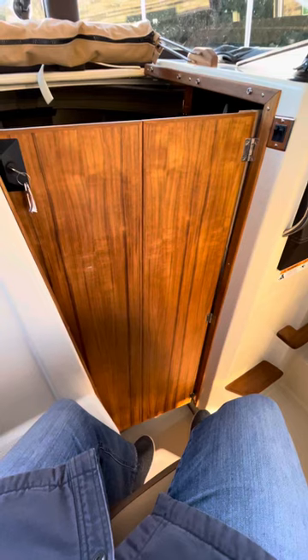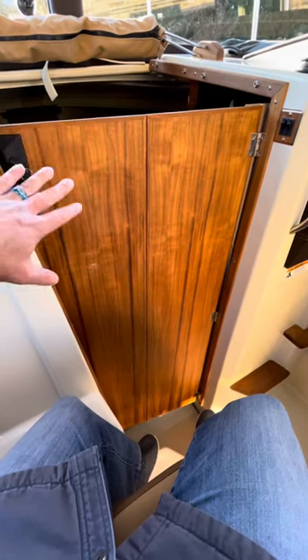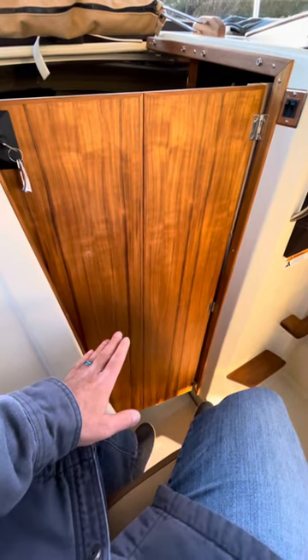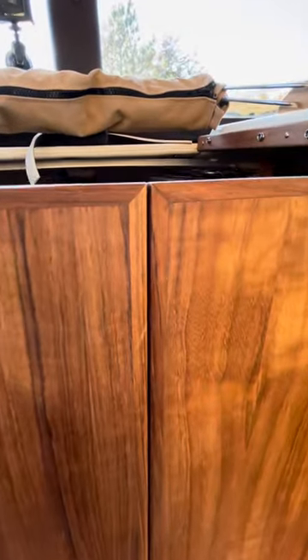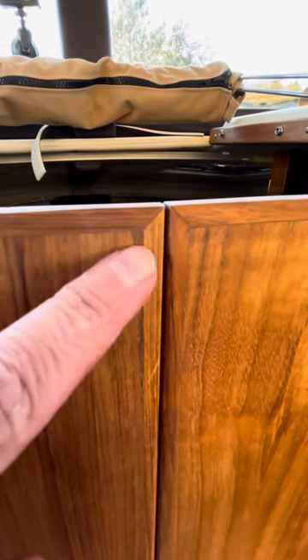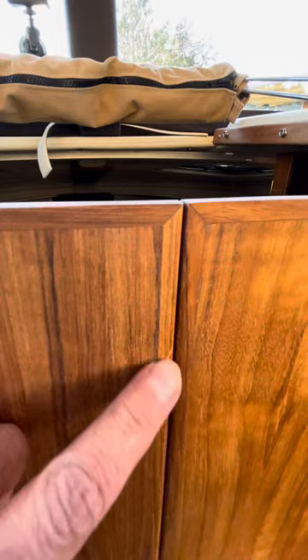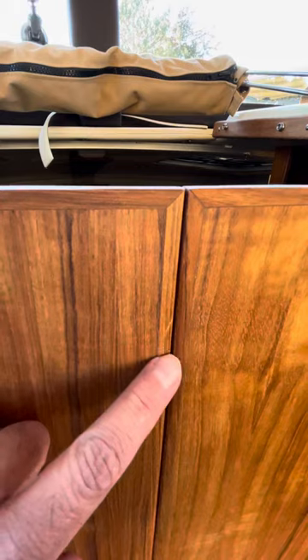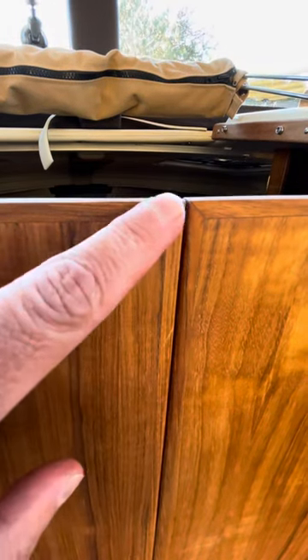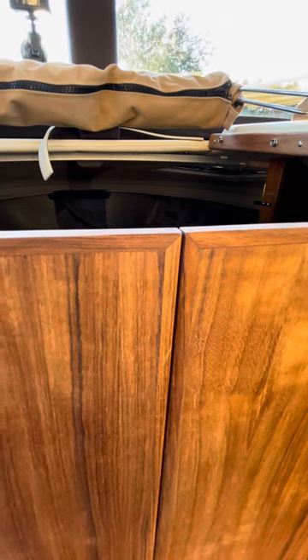This is the bifold door, standard from the factory, on the Ranger Tugs. You can tell if yours was from the factory or not by looking closely at the joinery work right here, which they do at the factory to cover the edge. If yours has this joinery edging, it's from the factory; if not, it was done on a table saw after the fact.